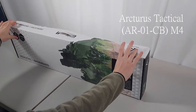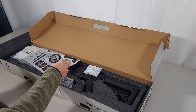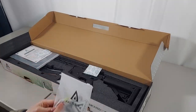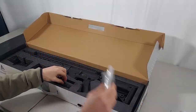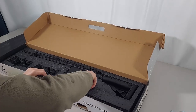This is the Arcturus Tactical AR-01 carbine. Inside the box we have stickers, two patches, and the Deans connectors, a manual, two mid-cap mags, iron sights, a flash hider, and the AR-01 carbine.